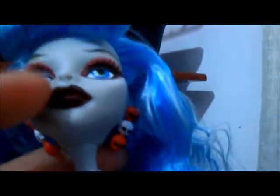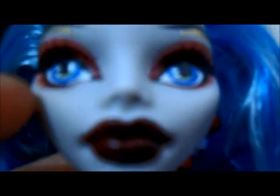Vamos à doll! Ela vem com um cabelo super cacheado. Como eu acabei de tirá-la da caixa, eu não lavei, não fiz nada no cabelo dela ainda. Ela vem com o cabelo super cacheado com essa franja enrolada pra frente. A maquiagem dela é vermelha, daí tem uma linha dourada nos dois lados. Os olhos dela são azuis. O batom dela é um vinho bem escuro.